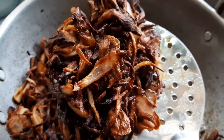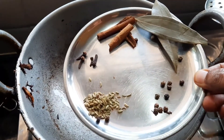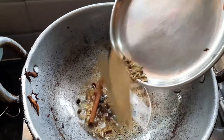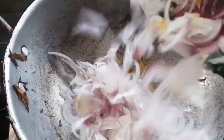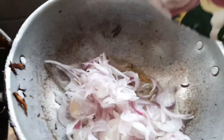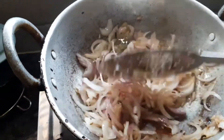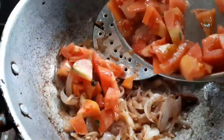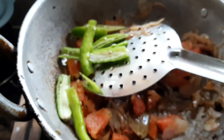I will fry it in the pan. Next, add the pepper. Let's fry it, then add the tomatoes.